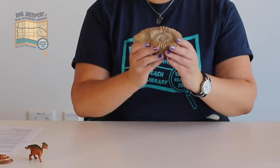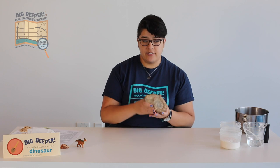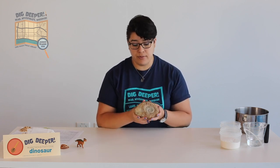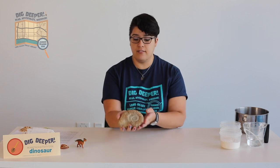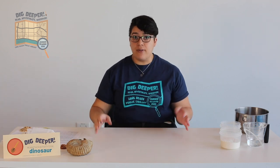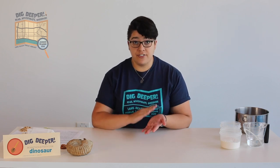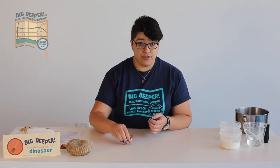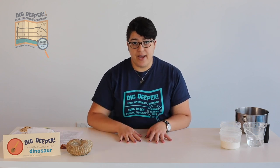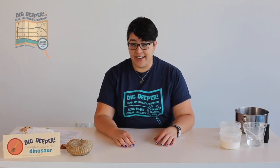That's what happened to this ammonite here. Once upon a time it was a sea creature with little tentacles, but the soft tissue of the tentacles was not preserved, so all we have left is this shell that is now rock and it's pretty heavy. Other fossils are indirect evidence of living things — sometimes the impression of their skin texture, a trail of footprints, the outline of an entire plant or animal pressed into soft mud, or the nest or burrow that an animal lived in.